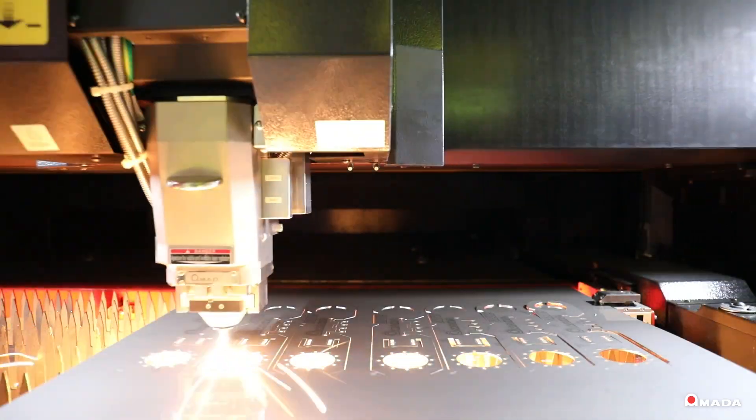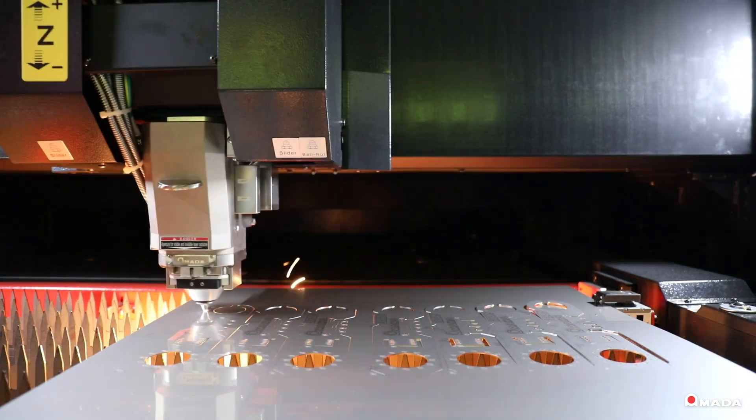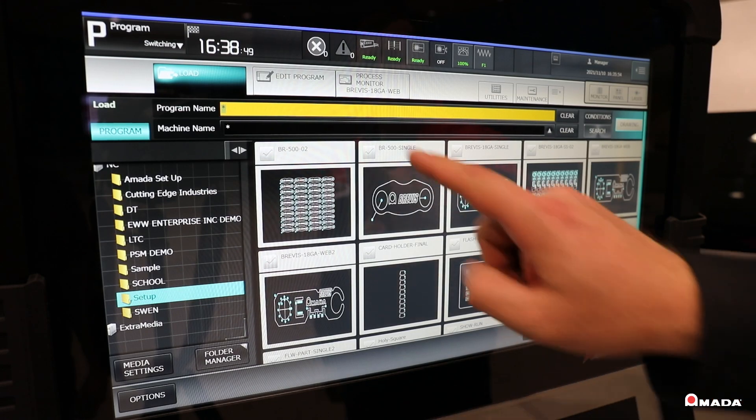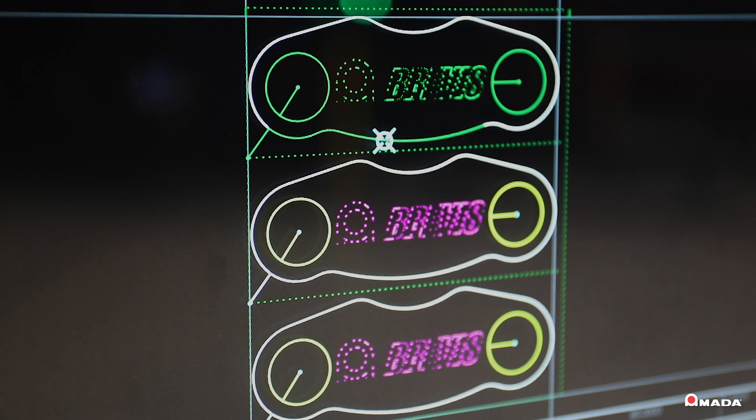The ability of the Brevis to process different material types and thicknesses without requiring a lens change allows shops to place a variety of materials on the cutting pallet and rapidly switch from one product application to the next.